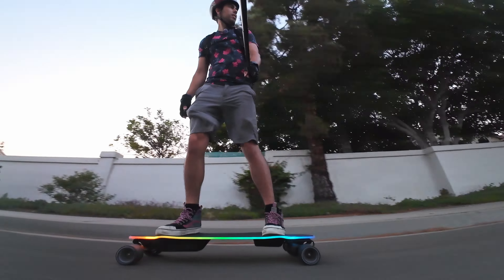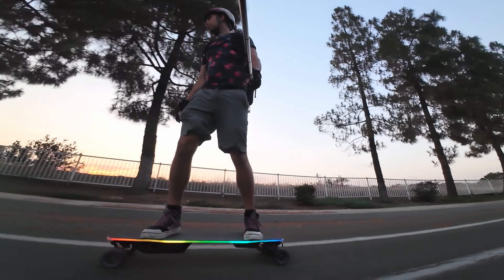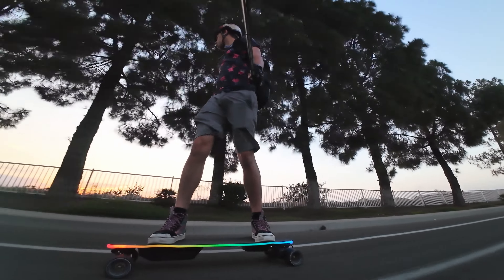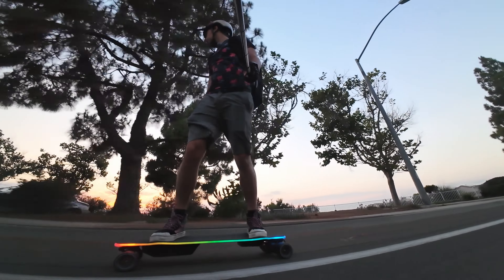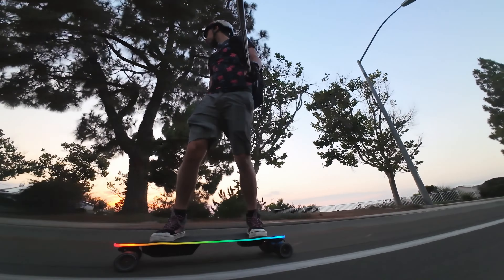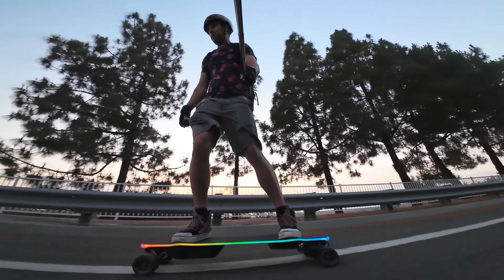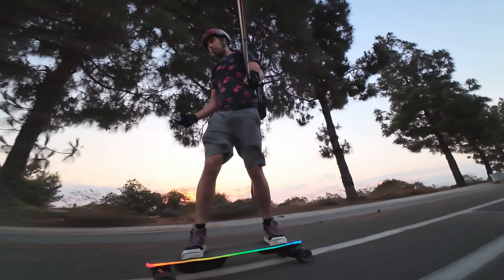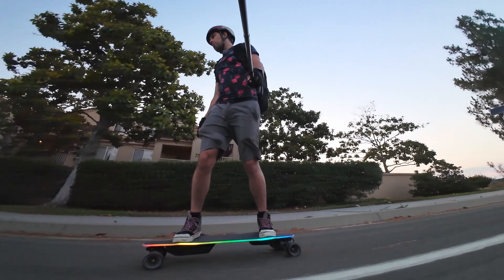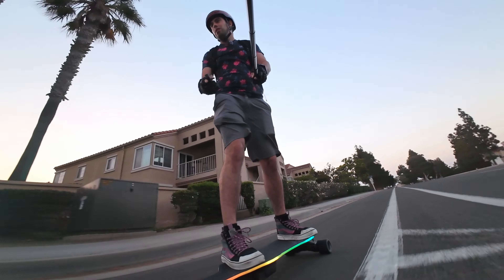Speed feels good, bushings feel good. I really love Exway's stock bushings — I think this stock bushing and RKP combo is one of my favorite stock setups out there. You honestly don't even really need to change to Riptides unless your weight is really wrong for the bushings. At my weight they perform really well at high speed and still turn pretty well at lower speeds — no complaints there.